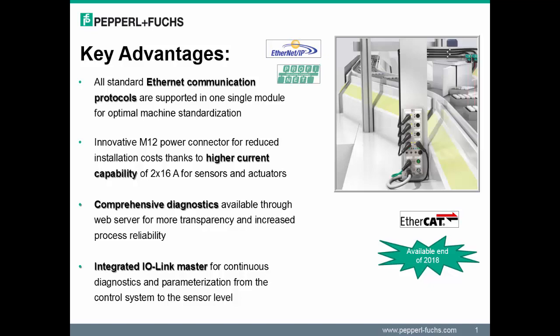An additional advantage is the innovative M12 power connector. This provides a higher current capability to power up more modules from a single power source. Comprehensive diagnostics continue to exist through the web server. The one differentiating feature with the module is the integrated IO-Link master, which provides additional diagnostics and parameters available for your application needs.